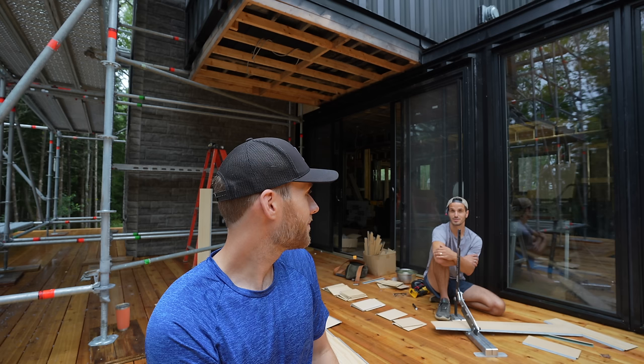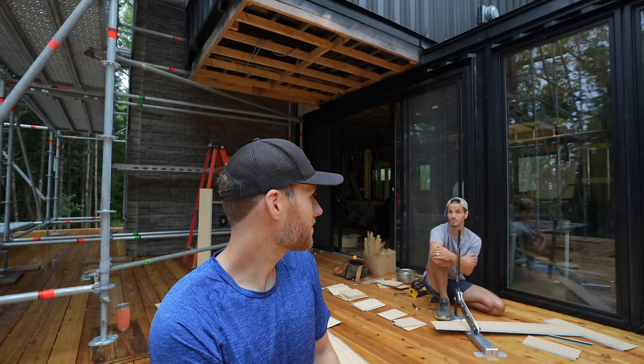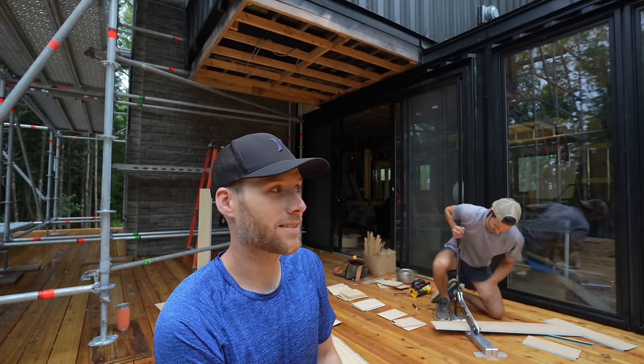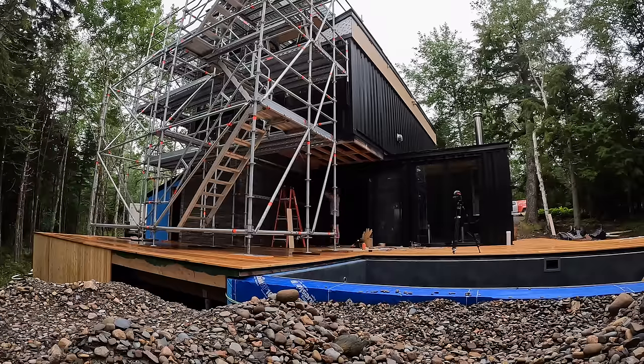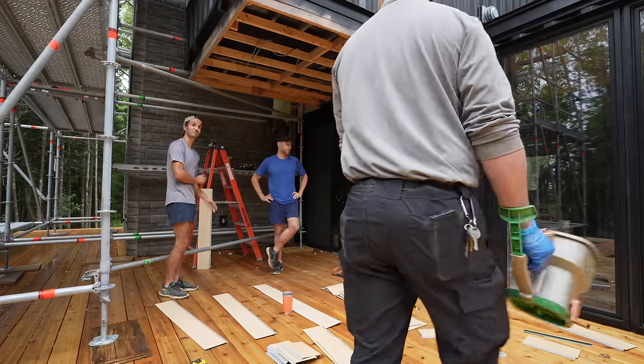We've got the experts here to take care of the weak spots, and then it's just a maintenance thing going forward. Always something. The exterminator finished up and we got three pieces of siding in. This piece isn't fitting — cut a new one, make it five and three-eighths. That's a lot different from four and seven-eighths.